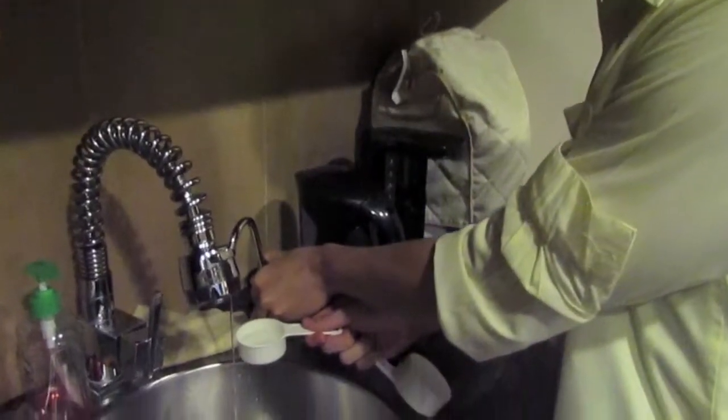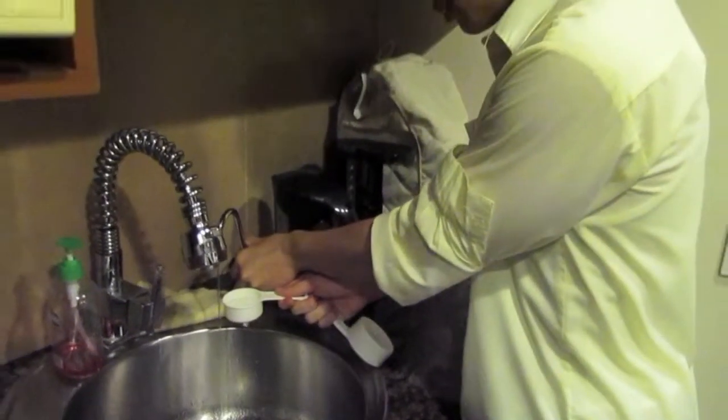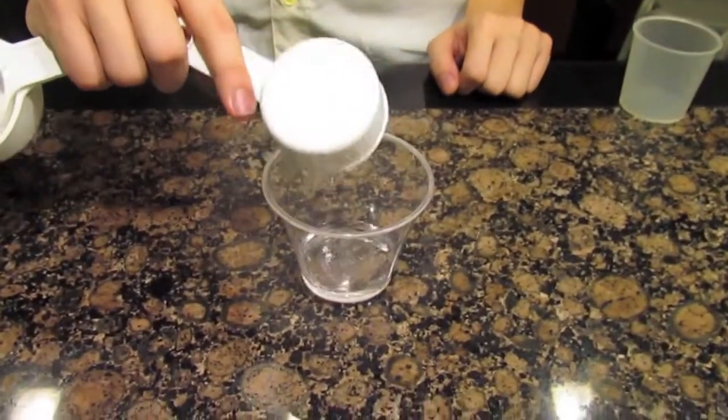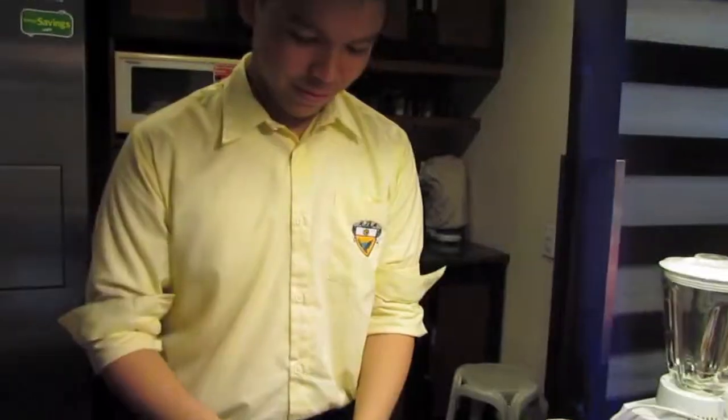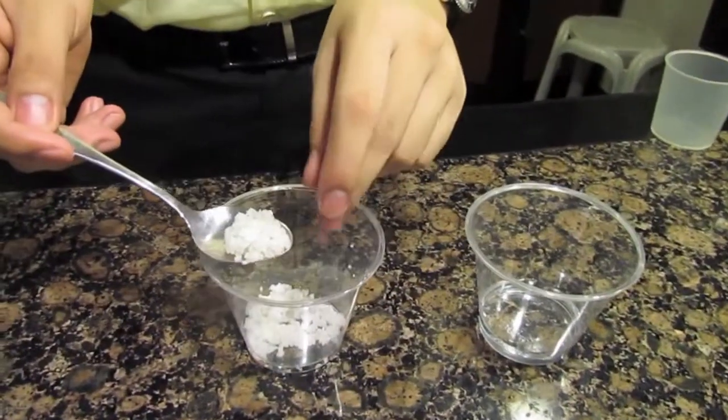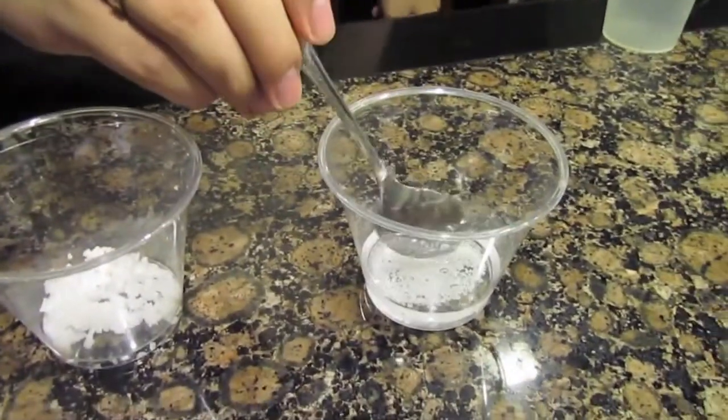Next, get 30ml of water and place it in a plastic cup. Get 1 teaspoon of salt and place it into the water. After that, mix it very well.